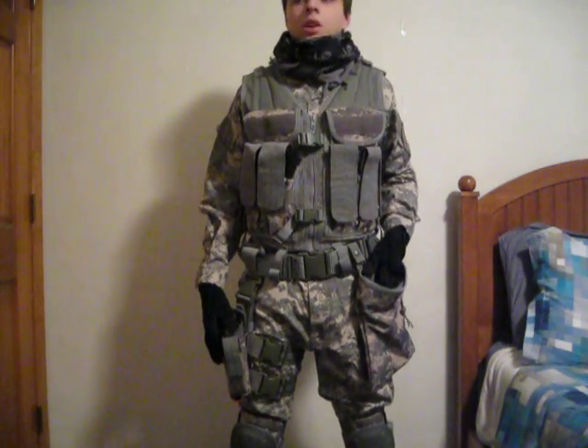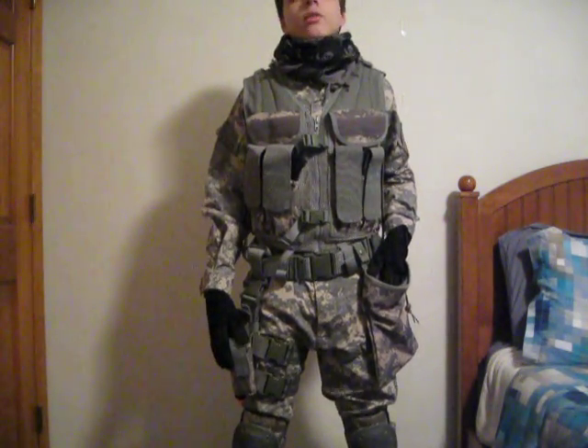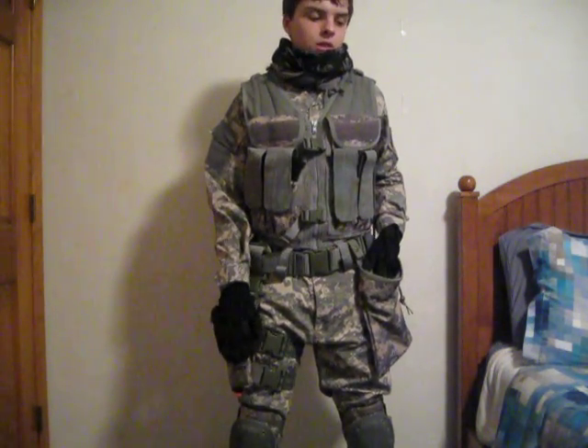Another thing I wanted to mention — I'm going to the Tim vs. Bob 4.5 event this Sunday on March 17th.